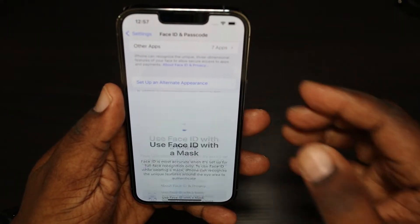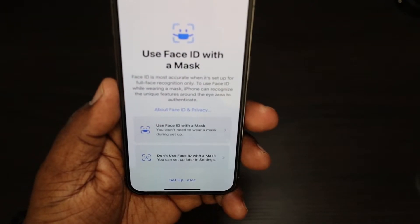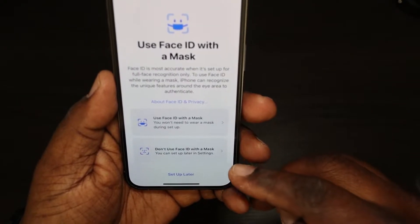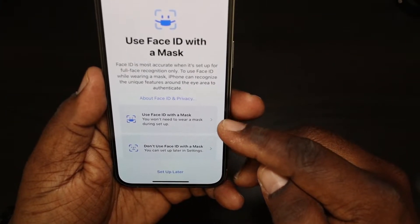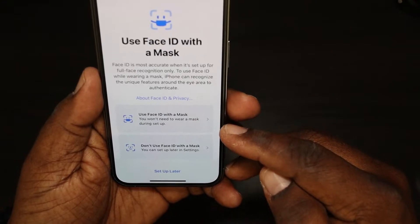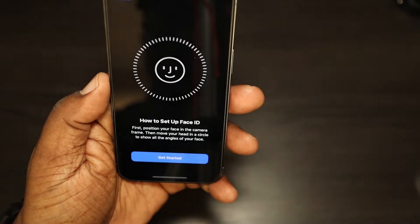I'm going to go ahead and click this on. You get a prompt with two options: 'Use Face ID with Mask' — you won't need to wear a mask during setup — or 'Don't Use It.' So we're going to go ahead and use it.